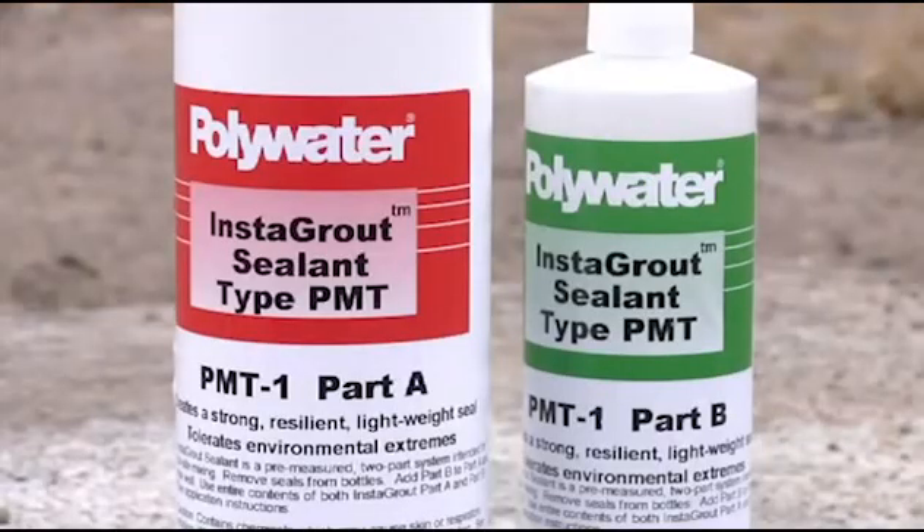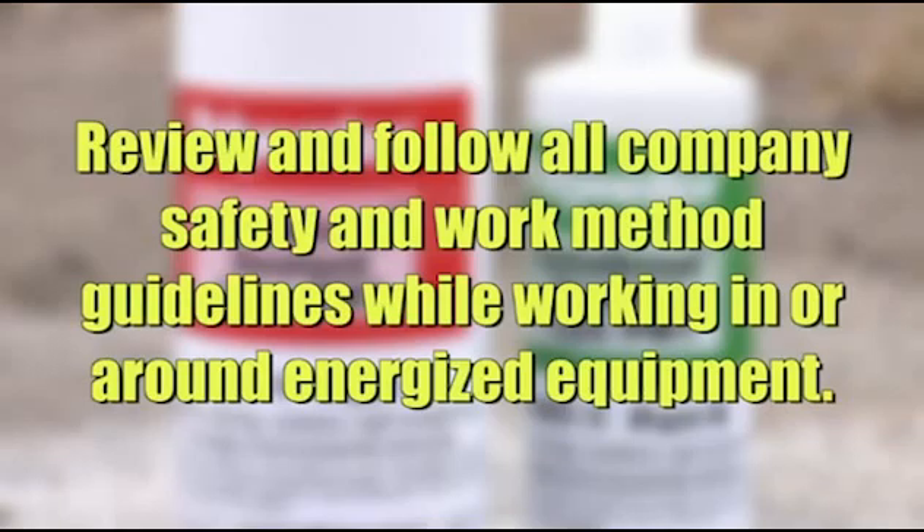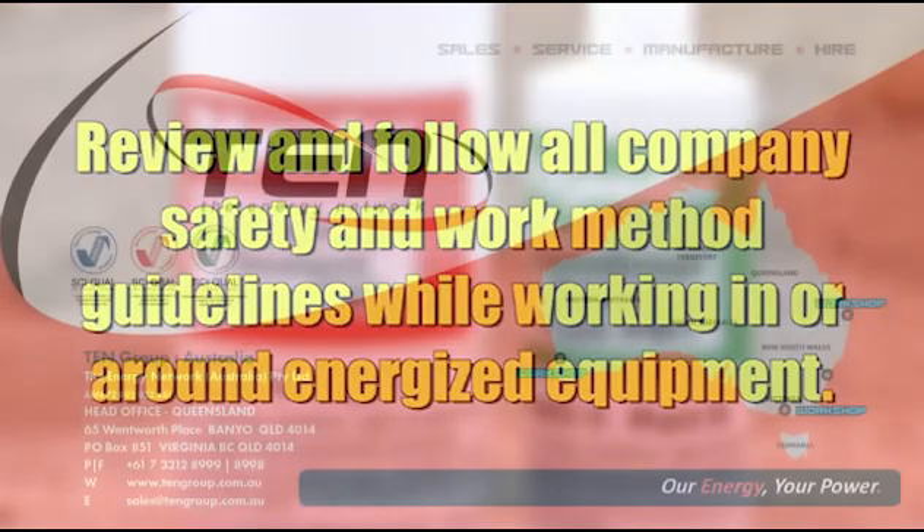Before using Instagrout in the field, be sure to review and follow all company safety and work method guidelines while working in or around energized equipment.